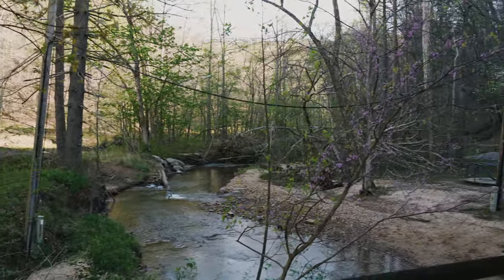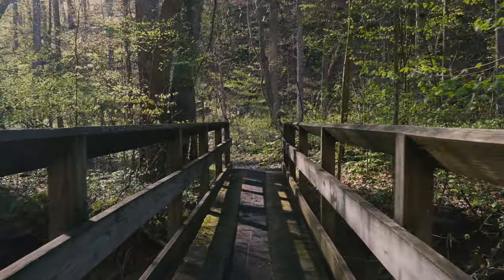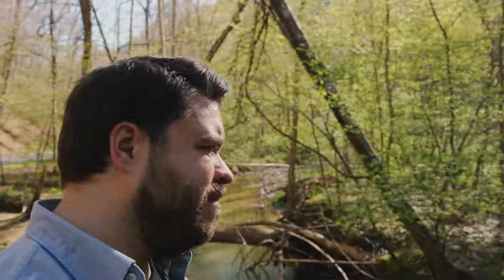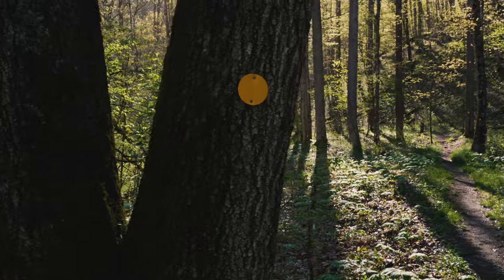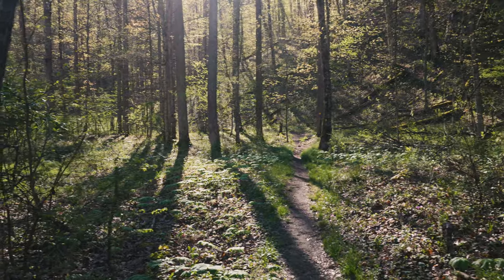Let's see if we can get a good blurry background. Everybody gets a shot between the rails, and just one on the trail — look at that light coming through the trees.